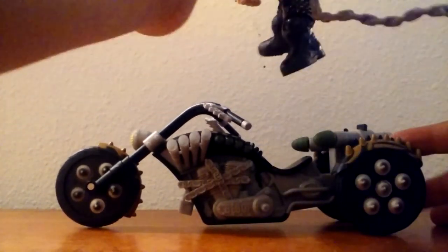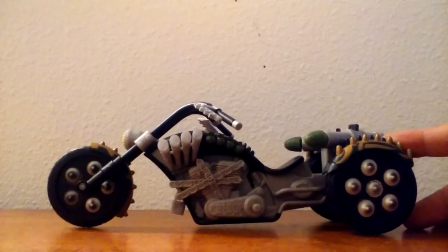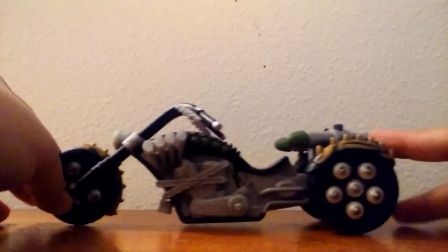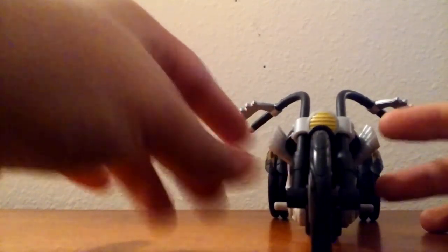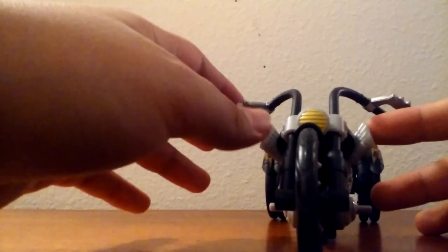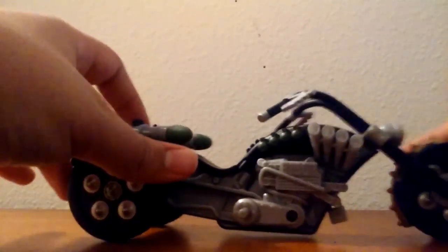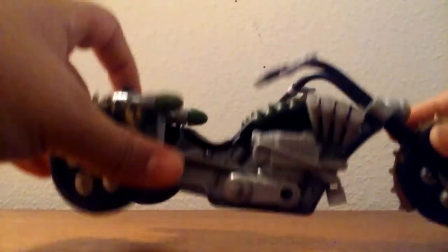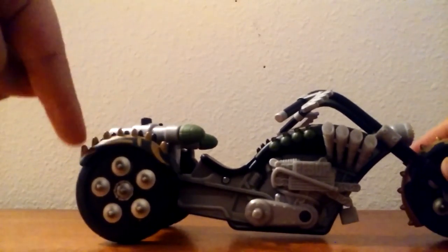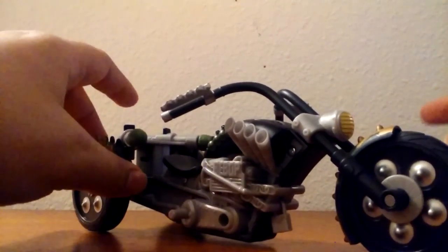So putting Bebop aside, we'll get to him later. Here's the bike and I just love this thing. It's nice, it's small, it's low. It's got this nice gold accenting all around. It's got the little hubcaps and the exhaust pipes — that's what they're called. It very clearly says 'Bebop' right there. It's got a little hanging padlock right there, some more spikes, and the grenade launchers, which is really cool — I'll get into that later.